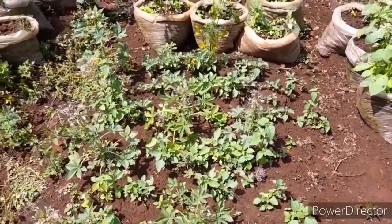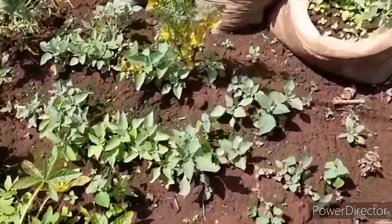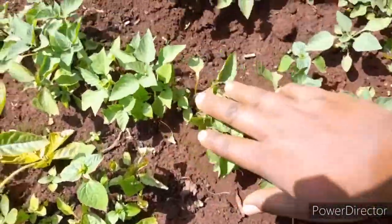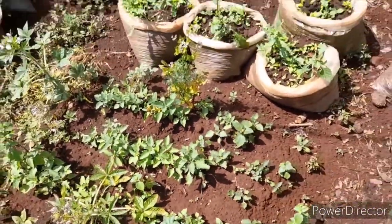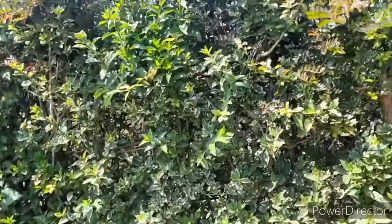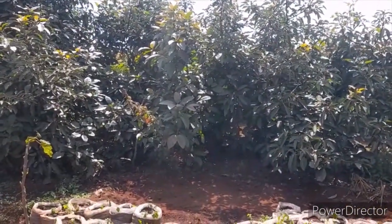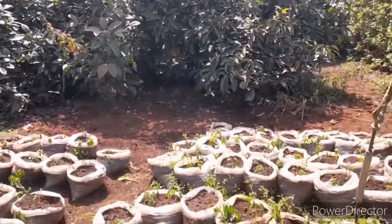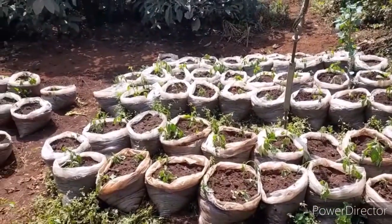I have not even done anything to them because they didn't grow quite well. Although they have been trying to give me something, these Managu are not growing well because of this location. This fence, along with these avocado trees, are the ones affecting their growth.